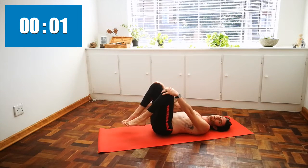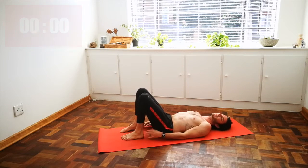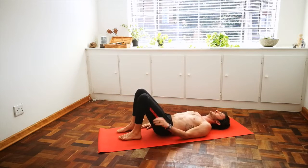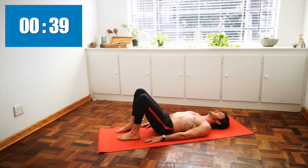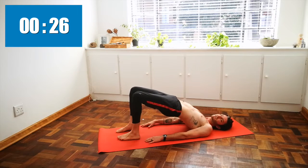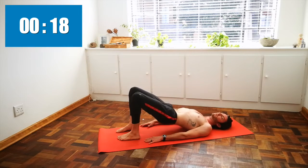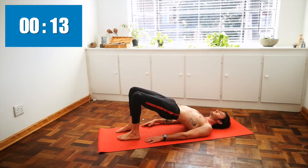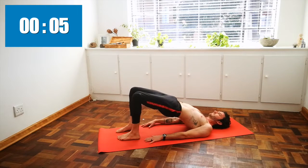Exhale and release. Place both feet down on the ground. Preparing to come into bridge pose — making sure you can touch your heels with your fingertips. Place your hands flat on the ground. As you inhale, raise your hips to the sky. As you exhale, lower down. Repeating like that, making sure your feet are about hip distance and parallel to each other. Tuck your tailbone as you press up, pulling that belly button towards the spine and squeezing those glutes.